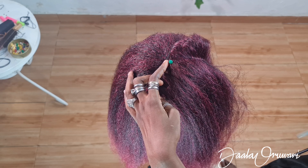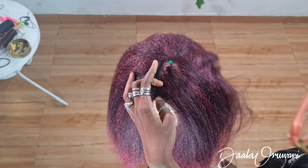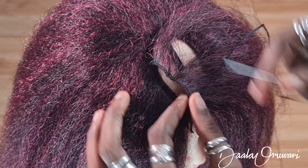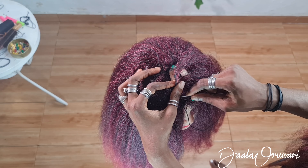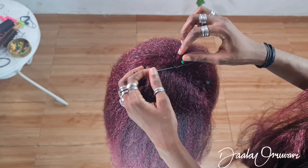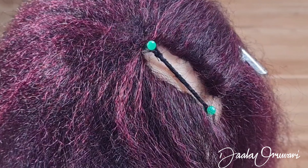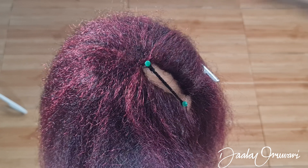I'm going to be sewing hair onto everywhere except where that black thread is. Now I'm taking a track of hair and facing it away from the hair that I've already sewn, cutting it to the actual size, and then I'm going to be sewing this down. This is what's going to help us get that natural looking part.